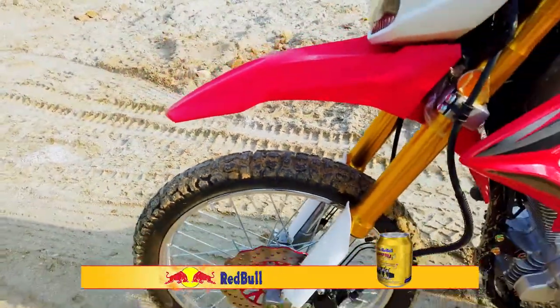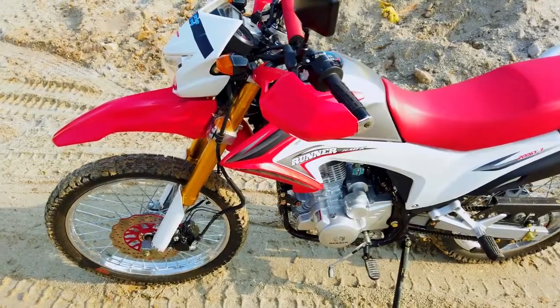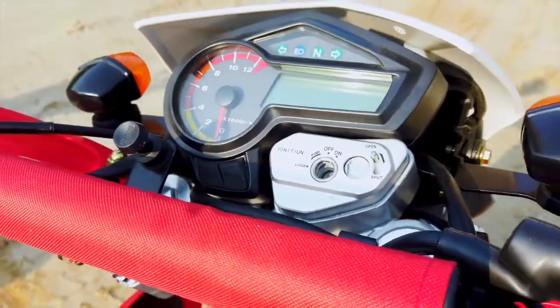Talking about more features, you get a beak-shaped front mudguard, diamond-faced headlight, heat-proof chrome-plated exhaust, slip-resistant seat, and an analog-digital instrument cluster.